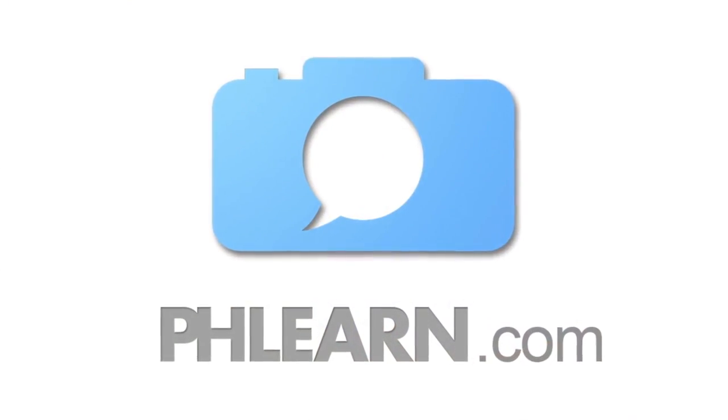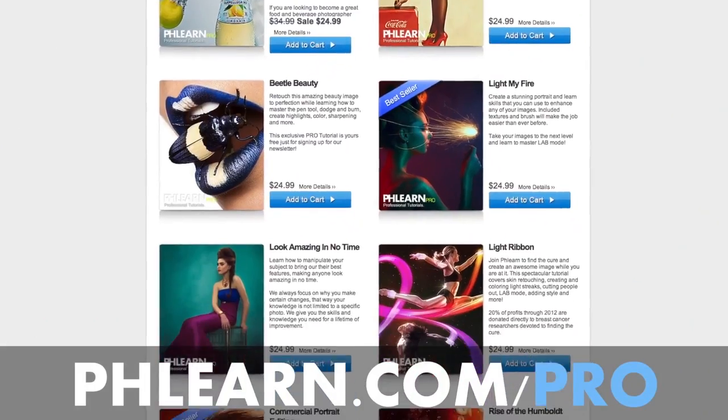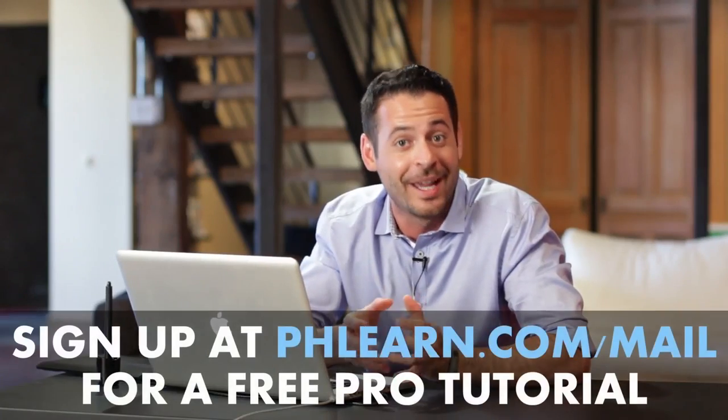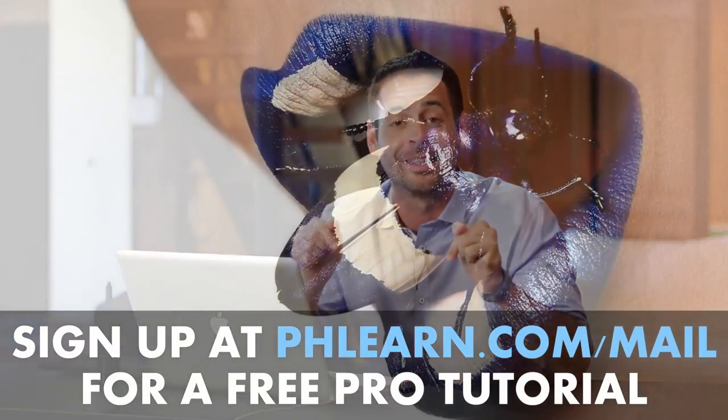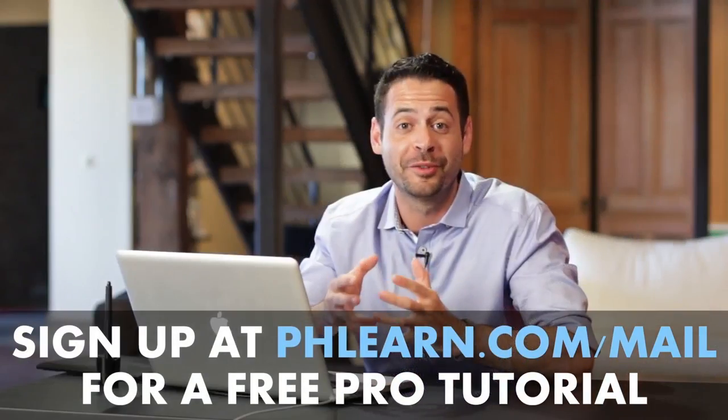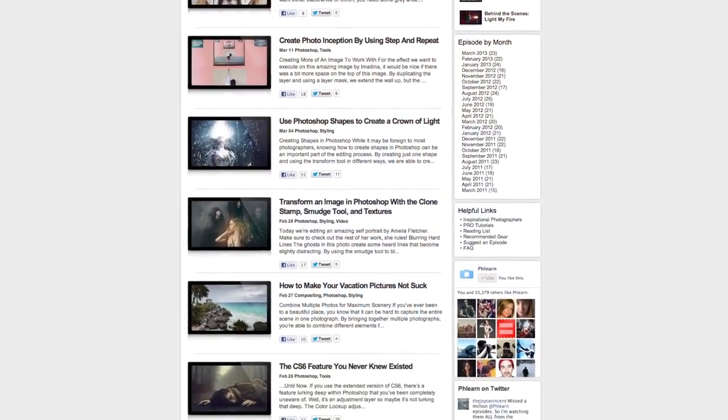For more information on this episode, go to flern.com. While you're there, be sure to check out our pro tutorials — these are the most in-depth Photoshop tutorials available on the internet. If you want one for free, just sign up for our newsletter following the link right down below and it'll be delivered to you instantly. We also feature exclusive interviews, written content, and inspiration from people like you as well as professional photographers. Be sure to subscribe to our YouTube channel.